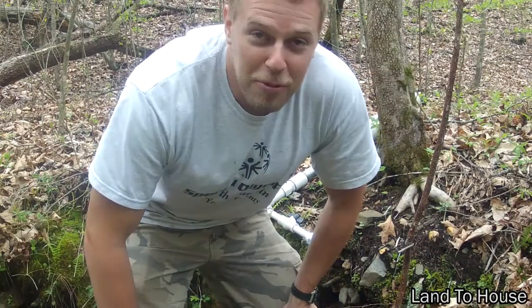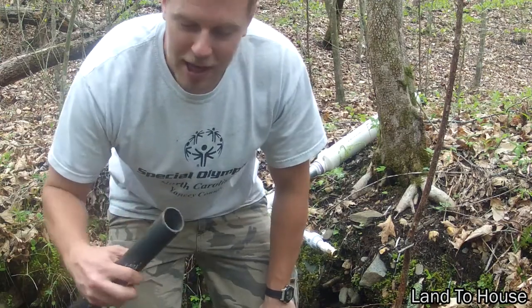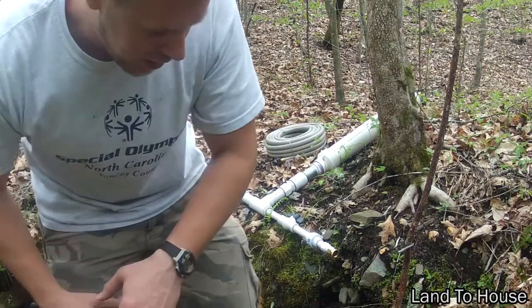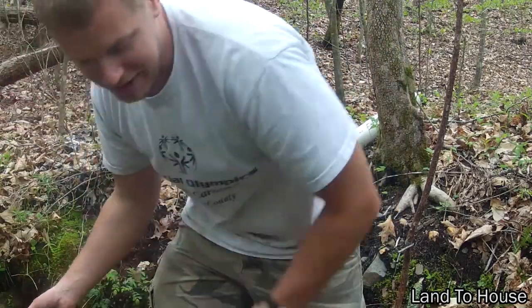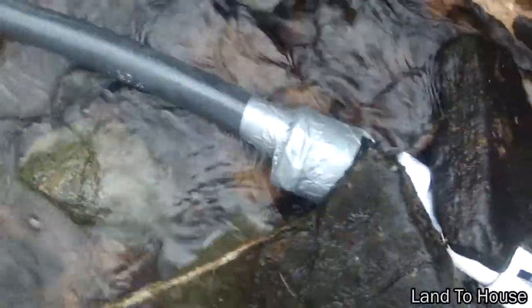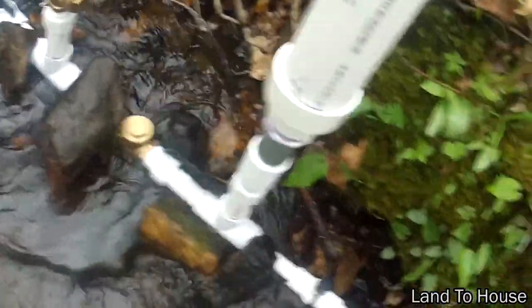Now that I have the pipe through the culvert down here to the ram pump, I'm going to attach it with a rubber connector. Sadly my connector was too large — it was two inch and did not fit on my one-and-a-quarter-inch tube — so I had to turn to the good old faithful duct tape. You can see right here it's just been connected there, and then I put some rocks on it to keep it safe. Then I got my garden hose attached.